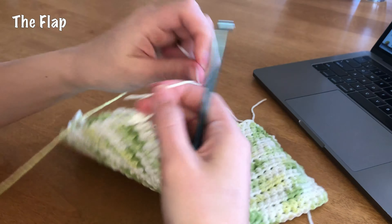All done slip stitching up the side. Now I should be able to fix some loose ends, and when you turn it inside out it should look pretty cute.